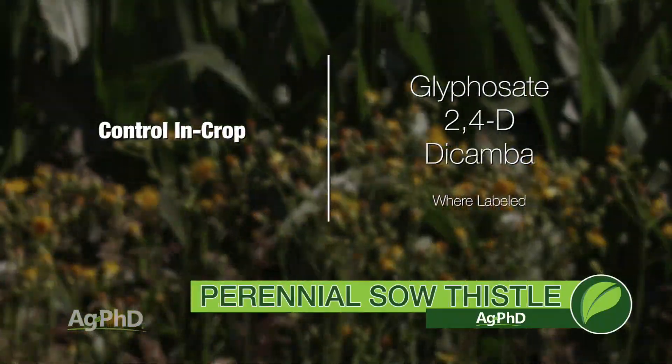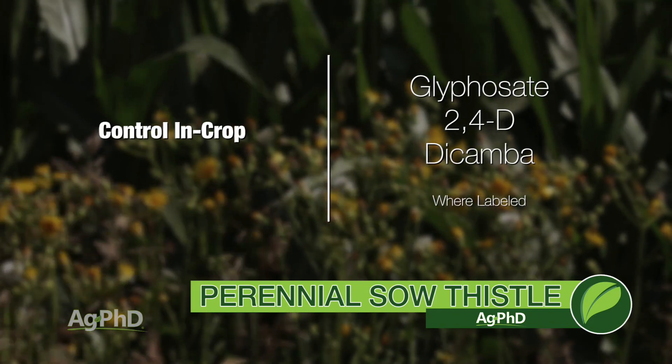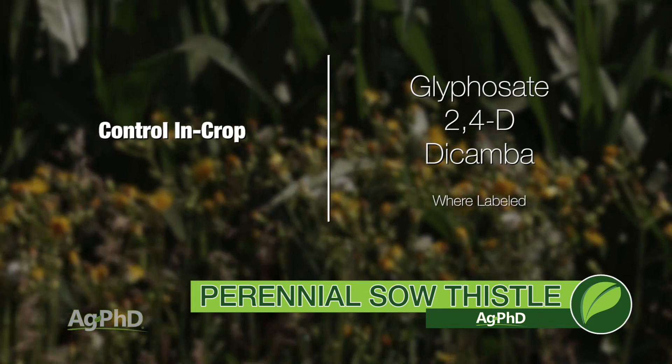In crop fields, glyphosate, 2,4-D, and Dicamba are your best options. Where those are labeled for the crop, that's what I would recommend for perennial sow thistle control.